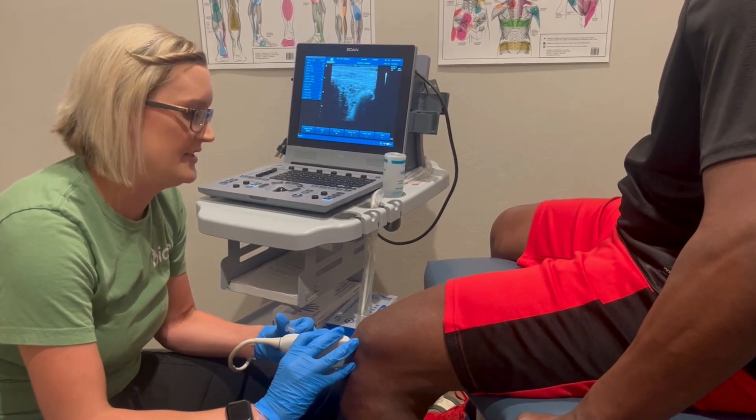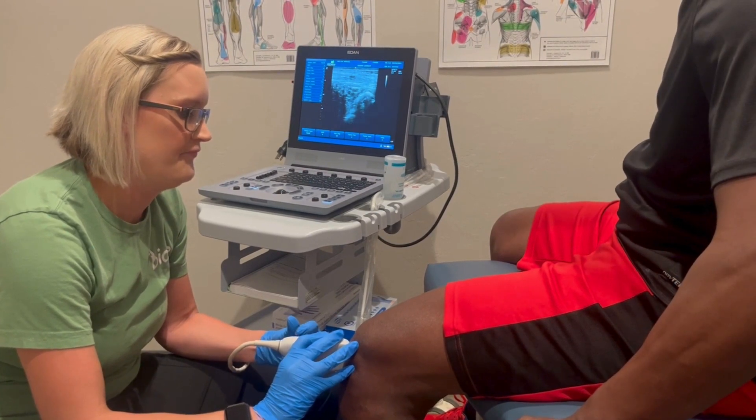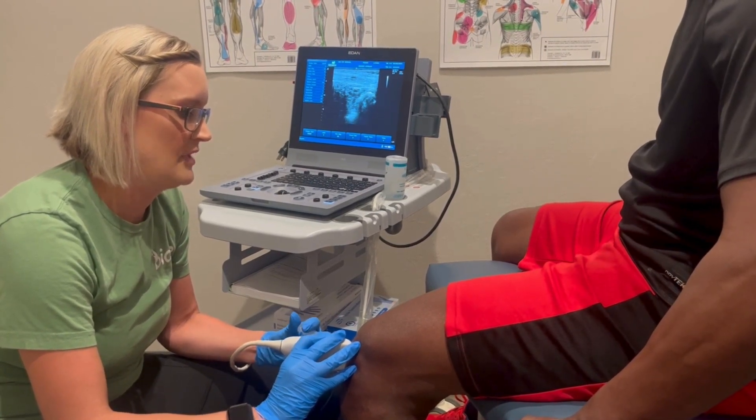Yeah, so now that's how you see them in the soft tissue space. Left knee's done.